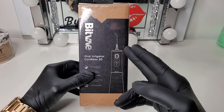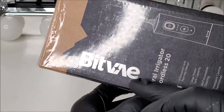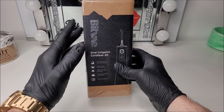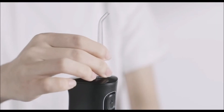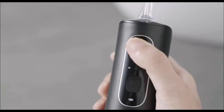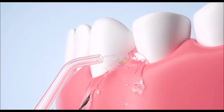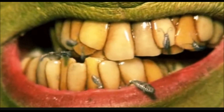Today we have kindly been sent the Bitvay C2 Cordless Irrigator, which basically is an electronic dental water flosser. If you don't know what one of these is, it uses high pressure pulsating water that is intended to help remove dental plaque or food debris from between your teeth and below your gum line.